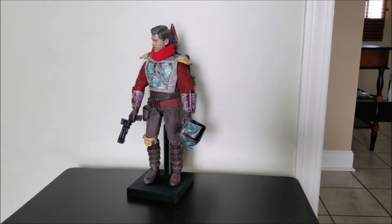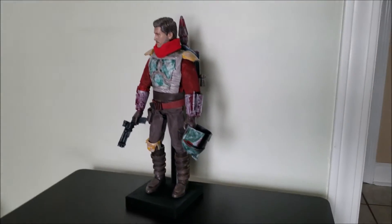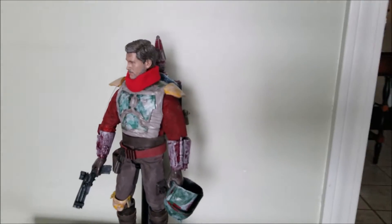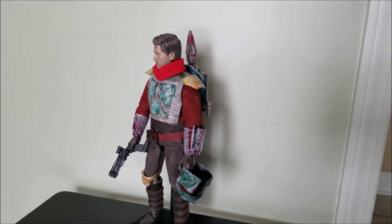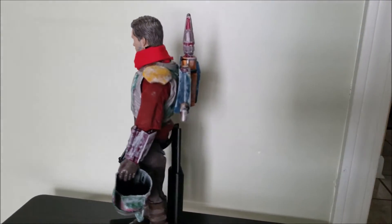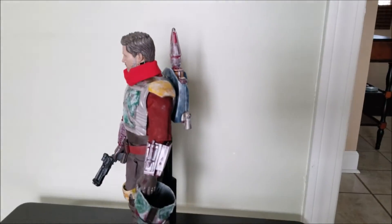This is my custom Cobb Vanth from the Mandalorian. He was the guy from the first episode of season two. He had Boba Fett's armor. He appeared in like a comic or something. But he was in the Mandalorian and this is custom — my dad made it. It's really cool, it's 1/6 scale.